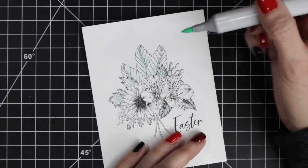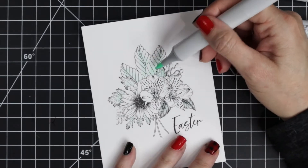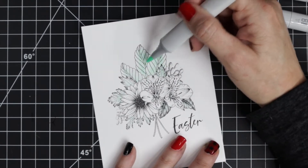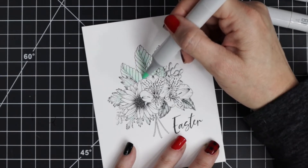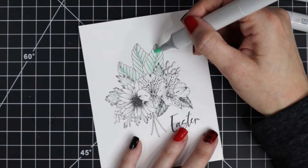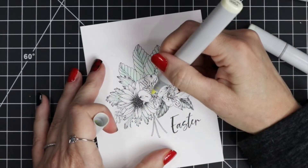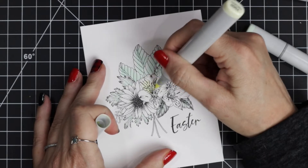I'm just going around and using the G triple zero to color in my leaves, and this could not be any simpler. I'm not even coloring the entire leaf — I'm just going from the center and kind of pulling that out. I did one layer, let that dry and soak into the paper, and then came back around and added another layer just to deepen the center of the flowers.